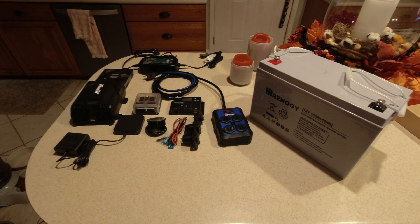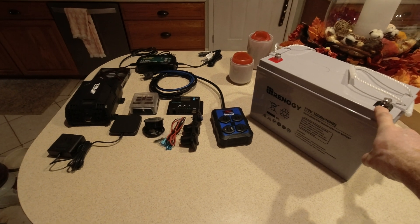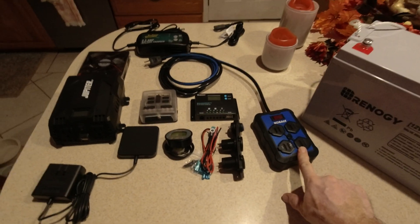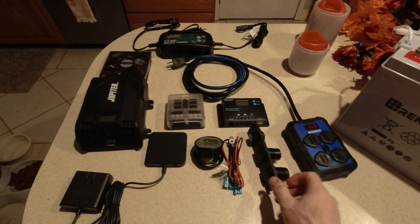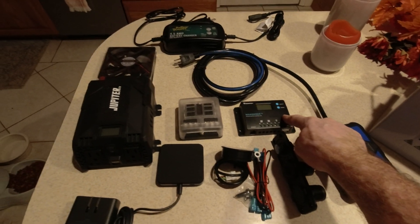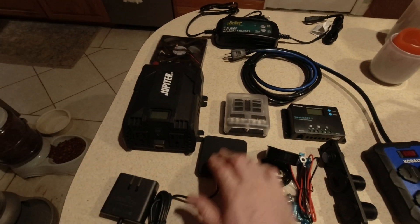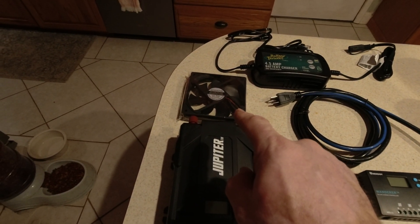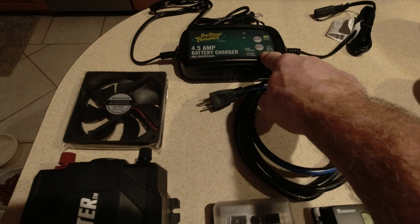Here are the components of this solar generator build. We've got our 100 amp hour sealed lead acid AGM battery, our outlets for the outside, a USB power switch, and a 12-volt cigarette lighter outlet. We've got our battery monitor, charge controller, inverter, a wireless pad for the top, our fuse box, an inlet fan and an exhaust fan, and a battery maintainer.